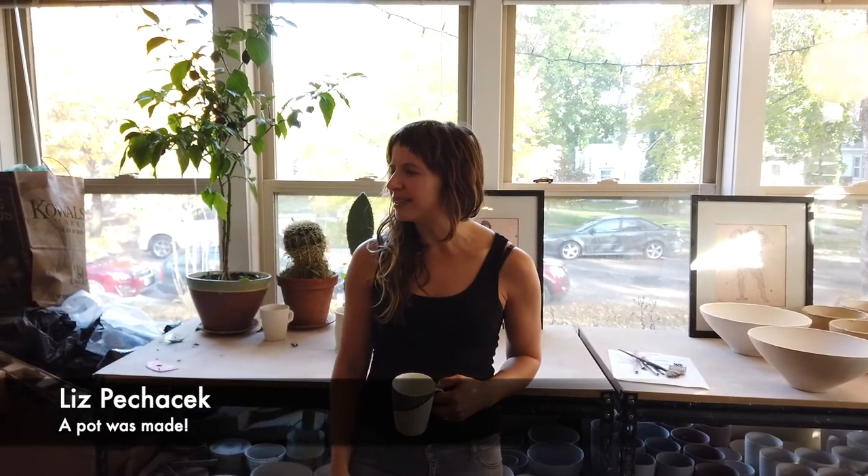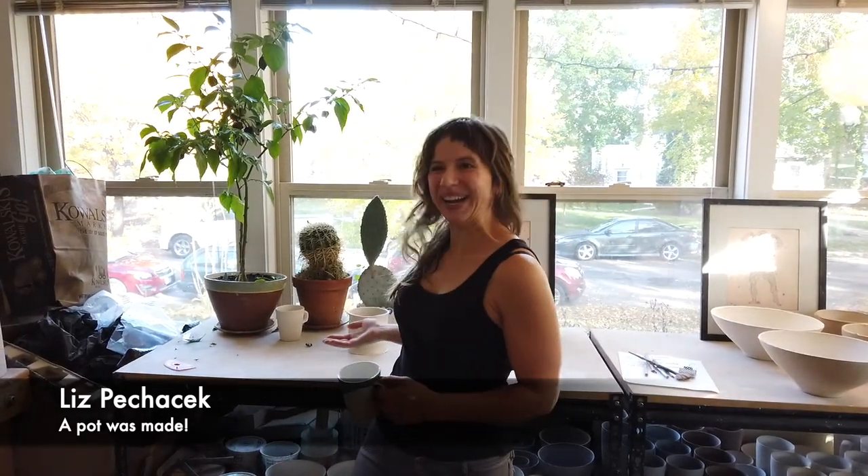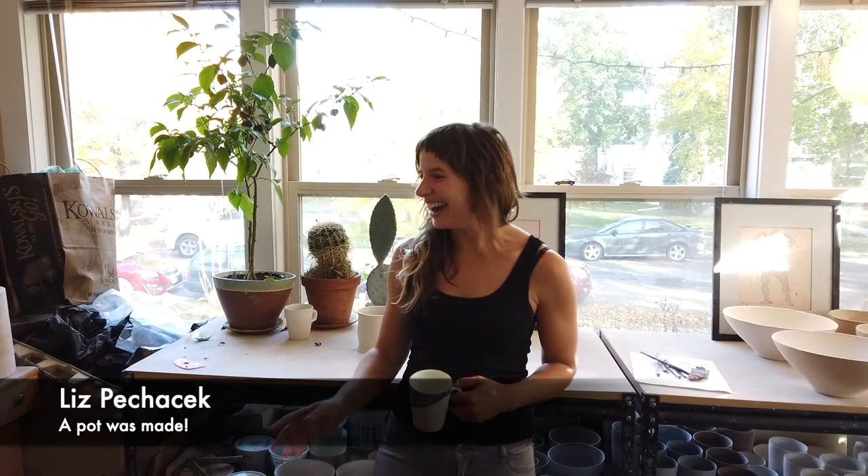Our clay wasn't ideal, but it was kind of nice to see how the wheel responded to lumpy, dry porcelain — and a pot was made, so yeah, it's cool. I love it.